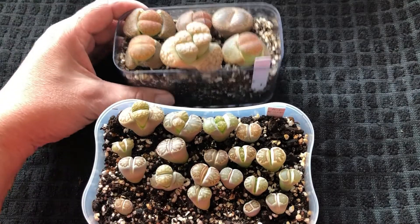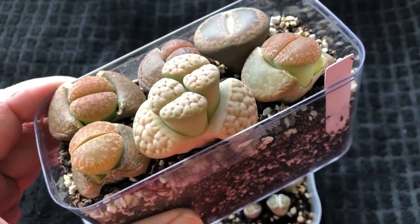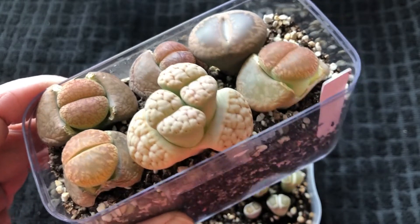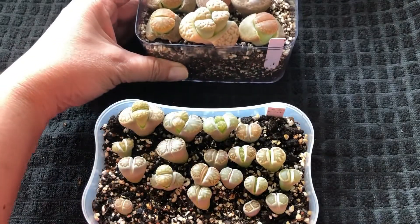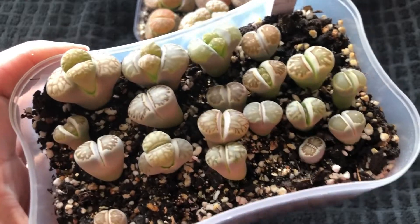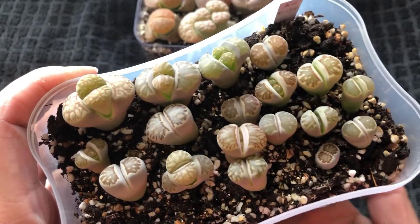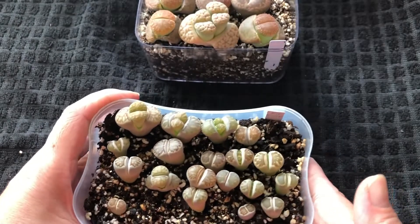And I found containers like this — I think it was a dessert kind of container. It has a cover and I wanted to throw it away, but I decided, why throw it away when I could use it? So I made drainage holes on both of these containers.